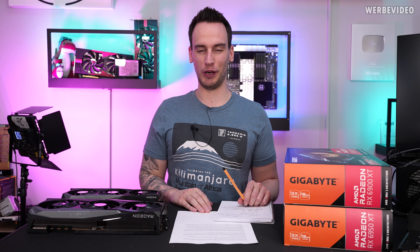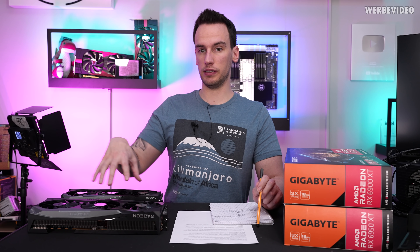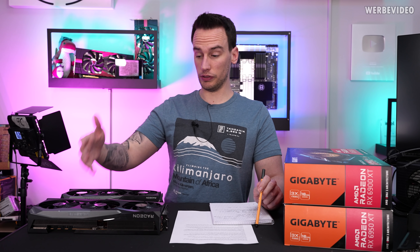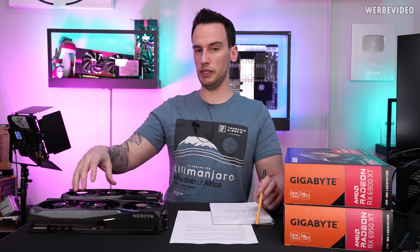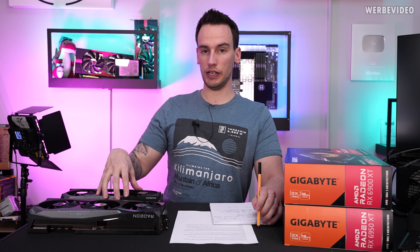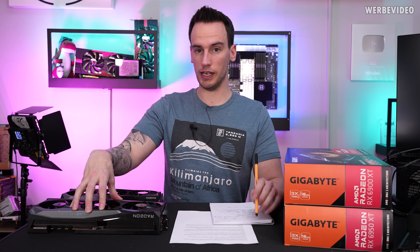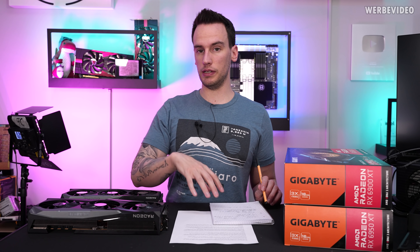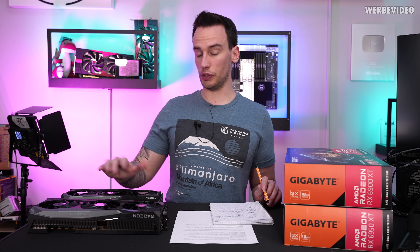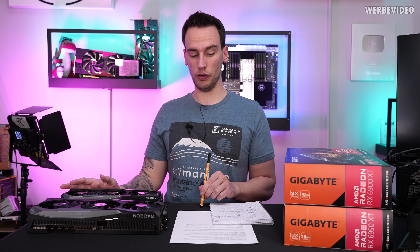Everything in detail will follow now. In today's video we will compare both cards and take them apart. Both are gaming OC cards so they are a lot different when it comes to the cooler. The PCB is probably pretty much identical. For comparison I have a 6900 XT gaming OC and I have a 6950 XT gaming OC. Even though the name is pretty much the same, they are still a bit different when it comes to the cooler design especially, and also the PCB could be different — but we will find out about that later in the video.